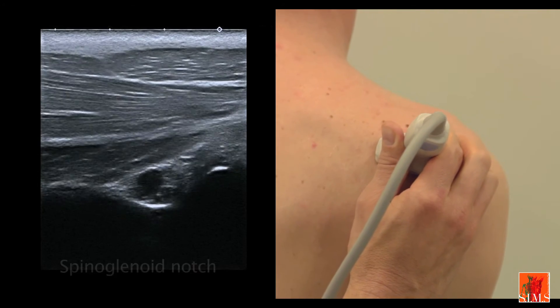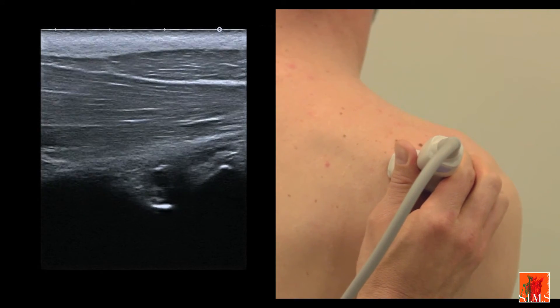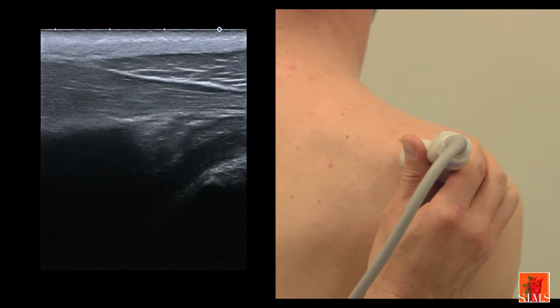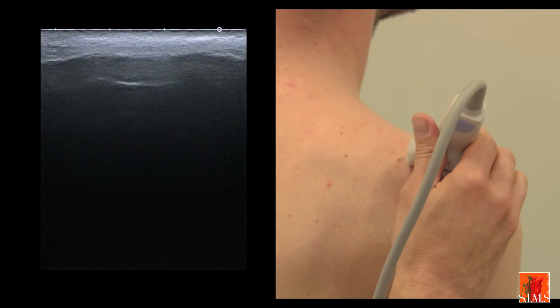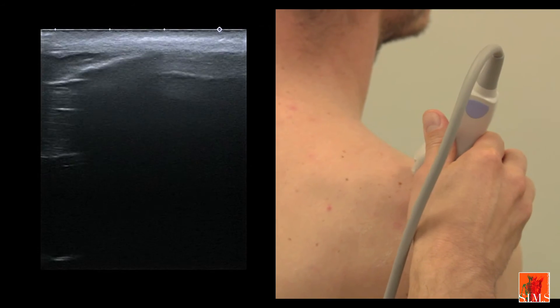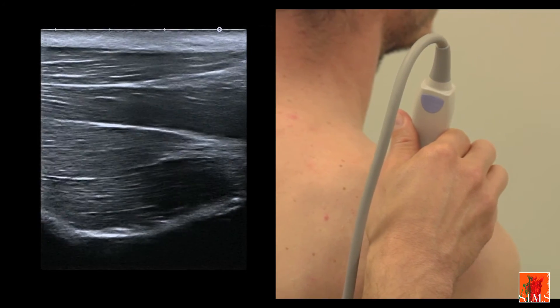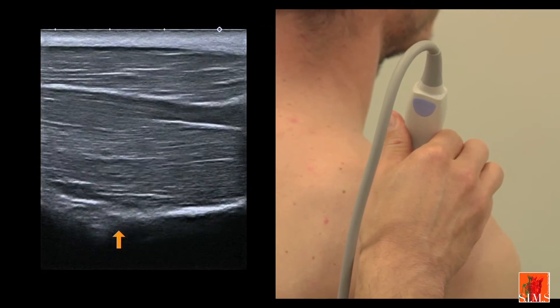If we travel upwards, still in an axial plane, following that pedicle along the deep surface of the infraspinatus muscle, we will see it go under the spine of the scapula. This is a blind zone. Then we will pick it up again in the supraspinous fossa, still in contact with the scapular bone, and follow it upwards as far as the suprascapular notch.